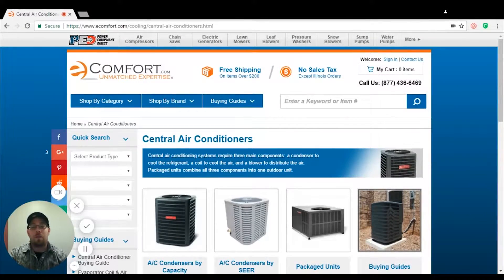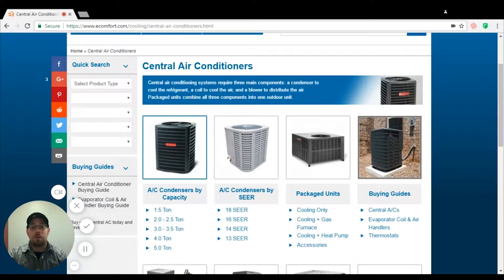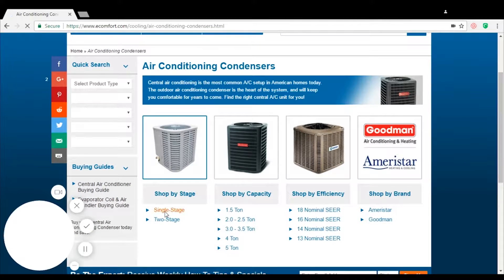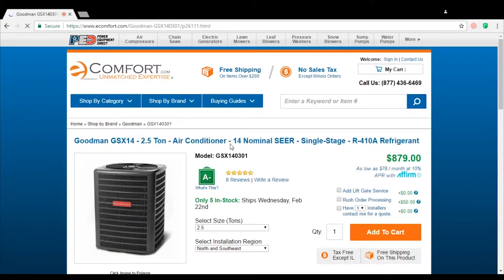Hi, this is Chris Zitko. I'm with eComfort and I'm one of the product experts here. I've been getting a lot of questions on what type of Freon comes with our systems. So just as a heads up, no matter what system it is, whether it's a mini split, central air system, or anything else, we're only going to be selling R410A.